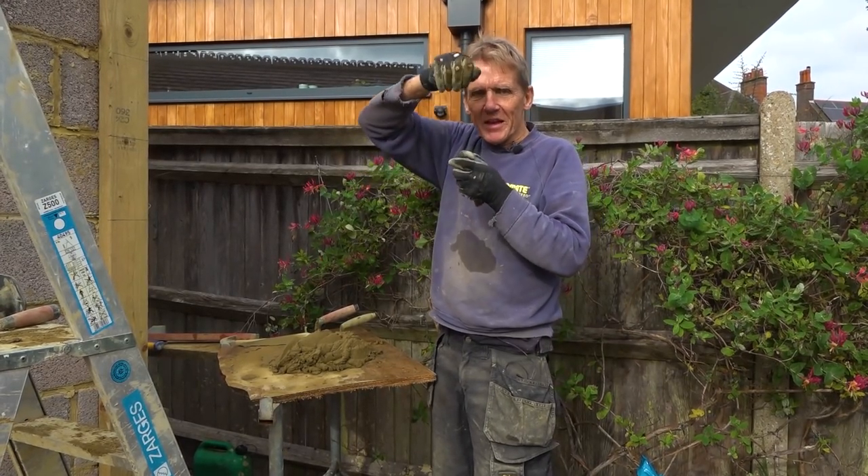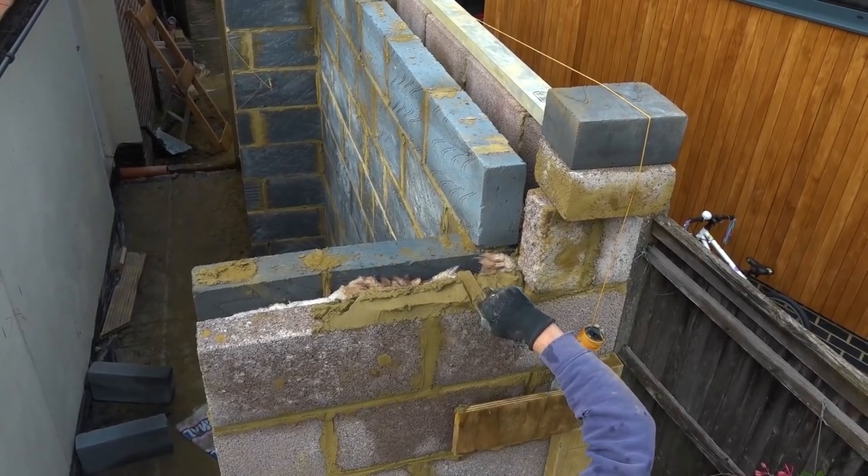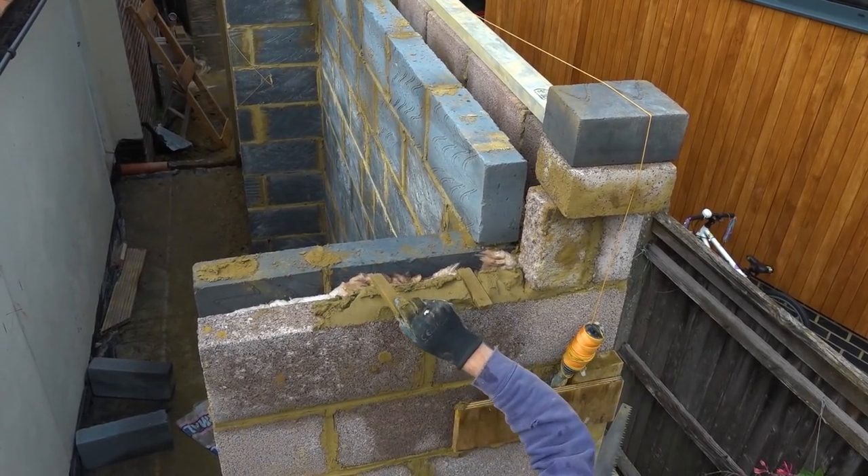And then it can just be tapped down that two mil either side just to make it level. So I'll put one in there, and one in there.